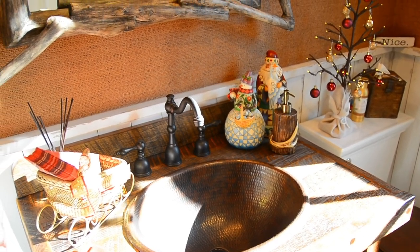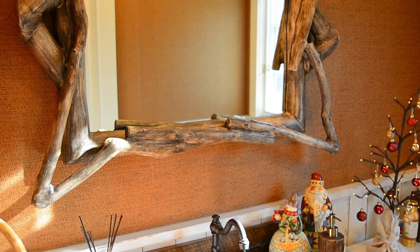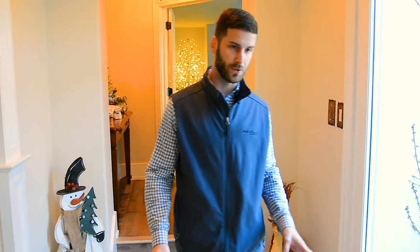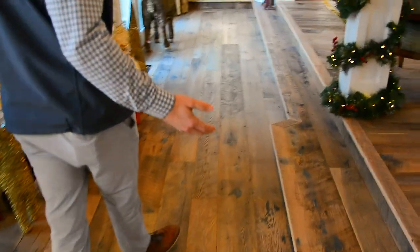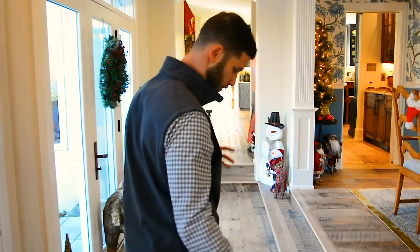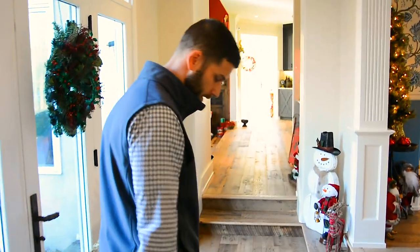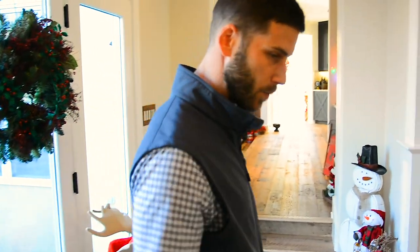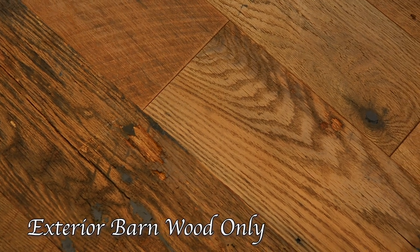What makes this floor different than any reclaimed floor we've produced in the past — or probably will produce — is that we were able to specify white oak only, which is pretty rare. We were also able to specify exterior barn wood only, which gives the floor this natural, grayish tone. Paired with the natural patinas that happen over time in weathering, Bona Natural provided a very unique surface here.